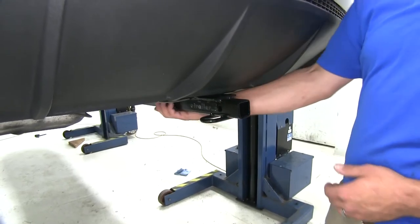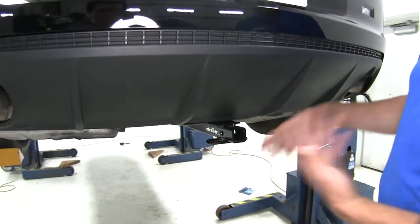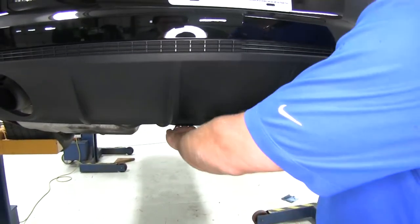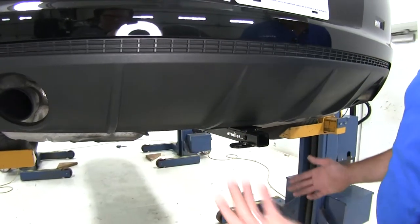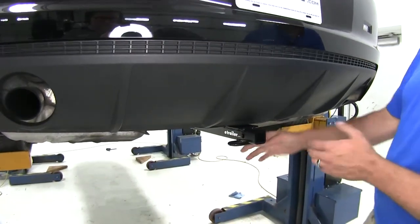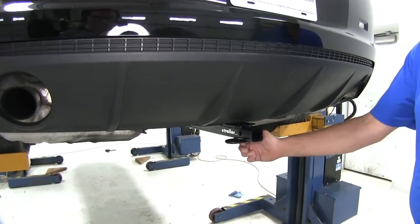Here's our hitch when installed. As you can see, we're going to have our receiver tube opening come out here. Aesthetically, that's really all we're adding to the rear of the vehicle. Our cross tube is going to remain hidden — it goes up to already existing attachment points, so no drilling or anything like that is going to be required.